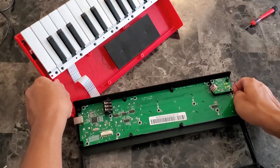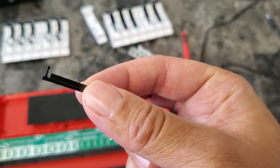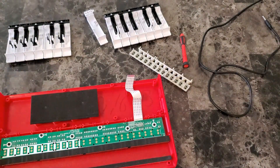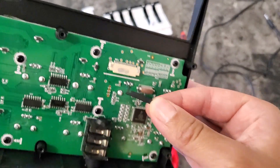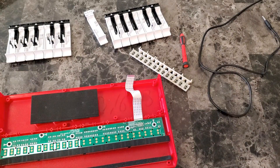Now it's off. Be careful not to lose the black clamp — it can come completely off when you remove the ribbon cable. I didn't realize mine came off until I tried to put the keyboard back together. After some looking around, I found it lying on my floor. It did take me a while to find it, but I was really relieved when I did.